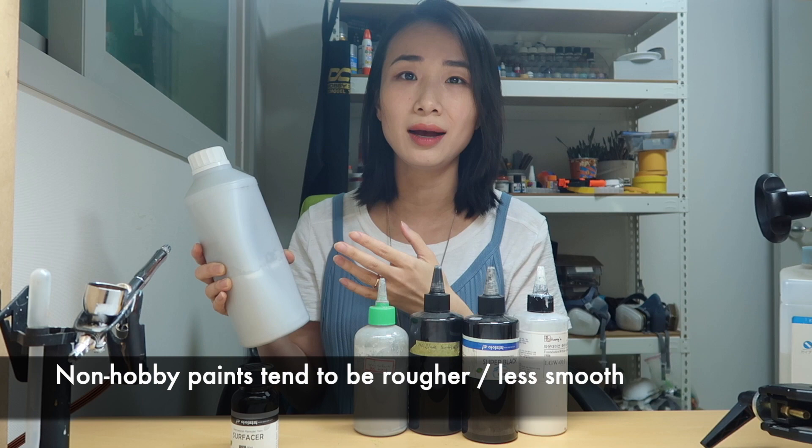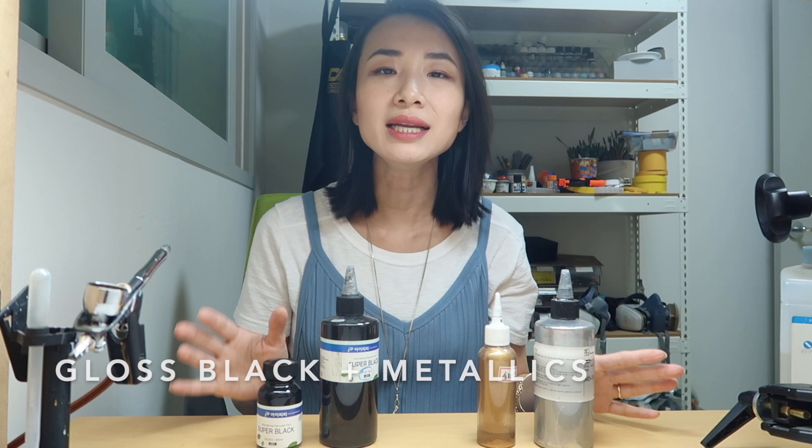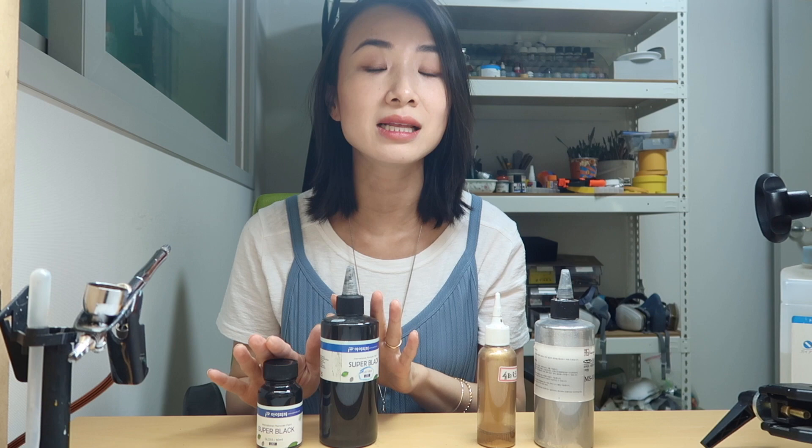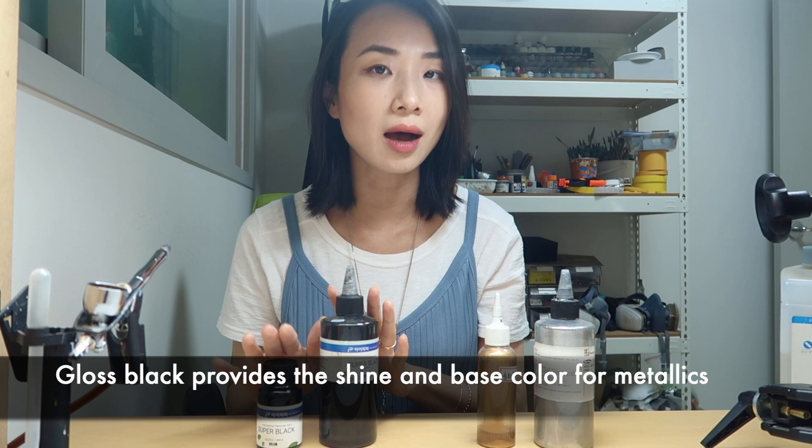Painting the inner frame of a Gunpla metallic is a really popular option. If you plan to paint any metallics, you will need a gloss black as the base and then your metallic color. If you paint metallic straight over surfacer, it's not going to come out shiny. So I recommend you get one gloss black paint and whatever metallics you'll use — whether that's silver, gold, or gunmetal.